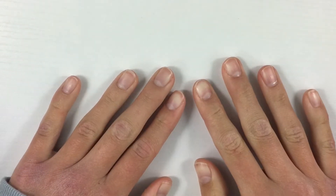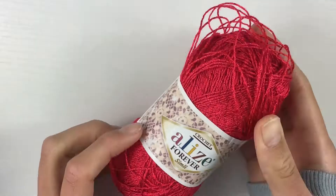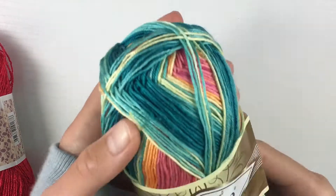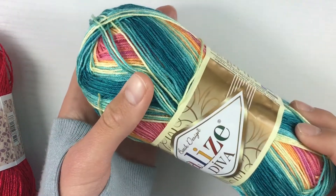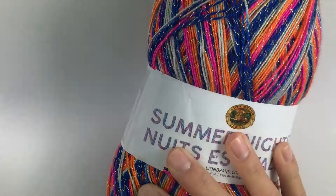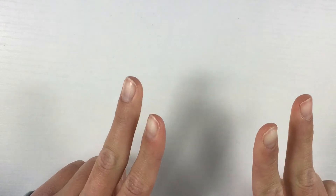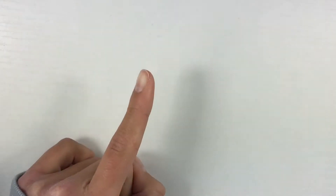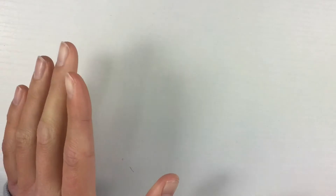Hey guys, welcome to another video! Today I'm doing a special thread review. I'll be reviewing a multicolored embroidery floss or yarn, the Aunt Lydia's crochet thread, the Diva multicolored thread, and the Summer Nights thread from Amazon. I'm cranking out two videos on this topic because a lot of people constantly search for where to get different types of special embroidery thread. This first one covers special threads; the second will cover regular solid colors and brands like DMC.